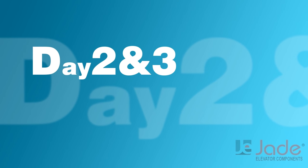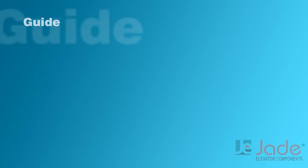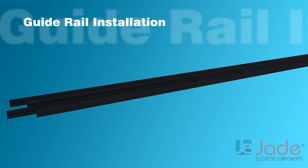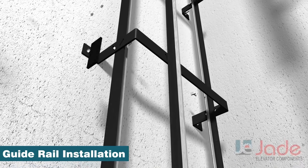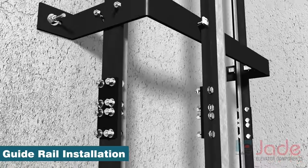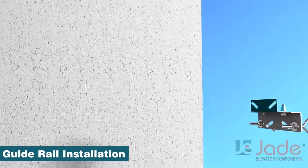Day 2 and 3 consists of guide rail installation. With the help of a scaffolding platform, guide rail portions of 2.5 meter or 5 meter are assembled with the corresponding support bracket. After the installation of the guide rails, it is recommended to examine them and make sure that they are aligned.